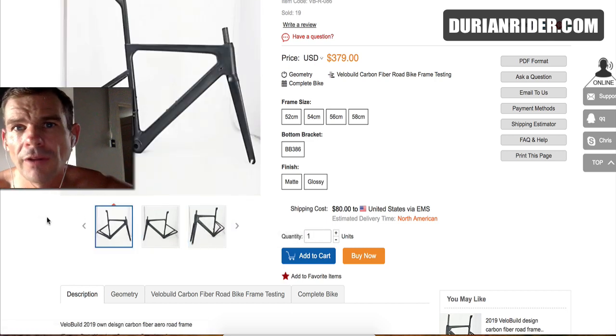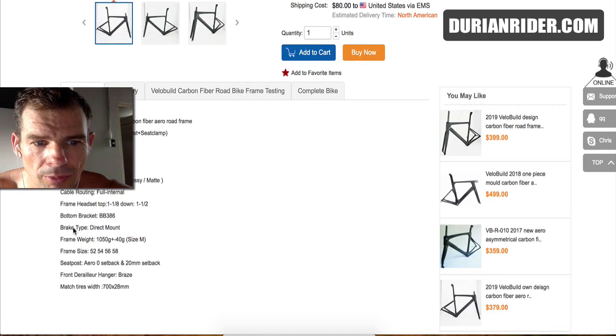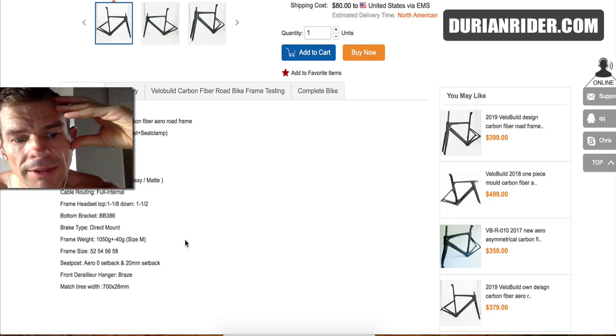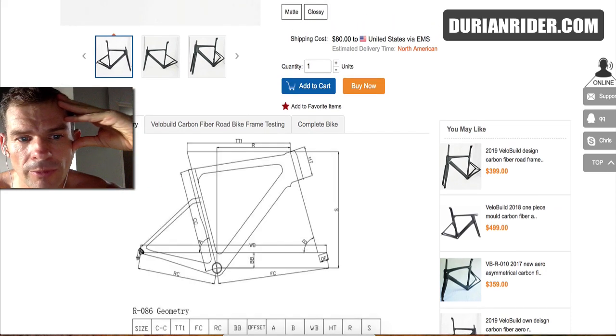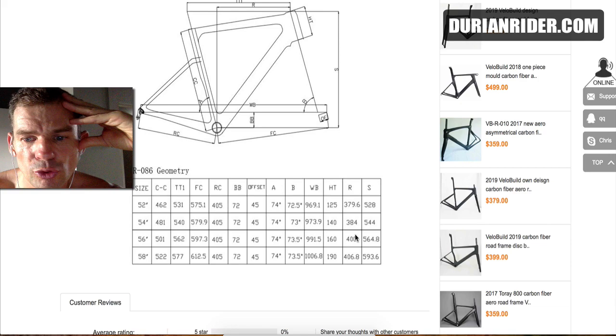Direct mount brakes. If you've had a Velo Build bike, let me know what your experience was. The weight — it's not super light, it's roughly 1,000 grams. Zero setback or a 20mm setback — I'll probably get the zero setback, that's just my personal preference. If you've had one of these bikes, let me know down below what your opinion was. It's pretty aggressive geometry, almost like a Cannondale Super 6.